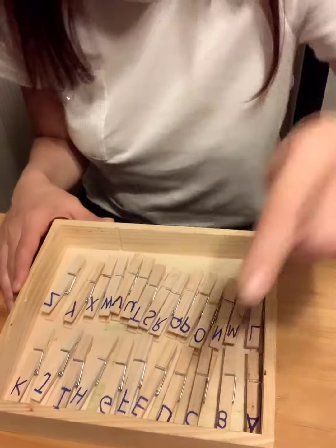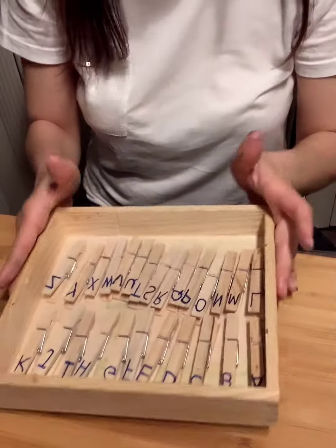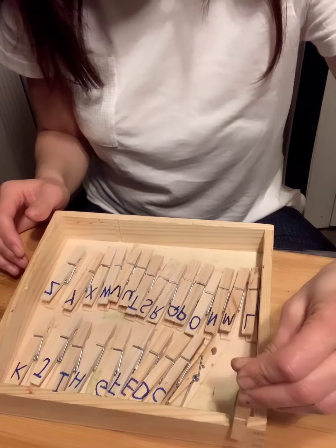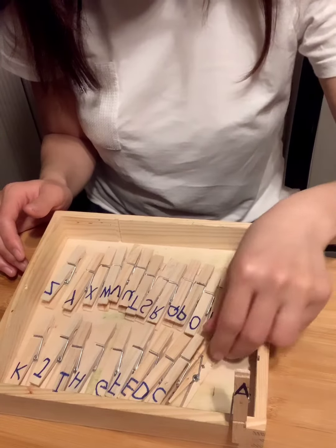Hi everyone. I have an alphabet and these pins inside the box. Now I have to put them around the box. This is letter A.